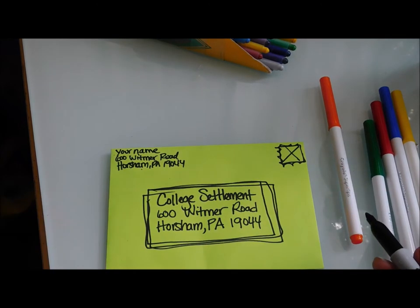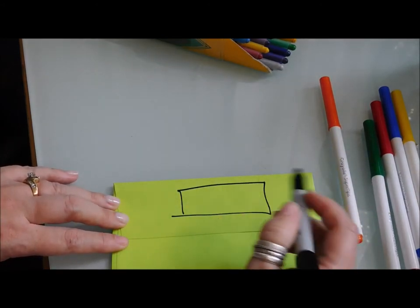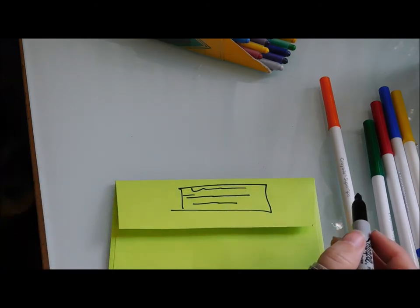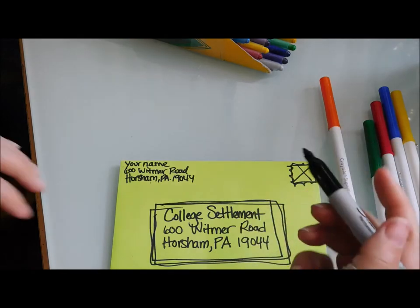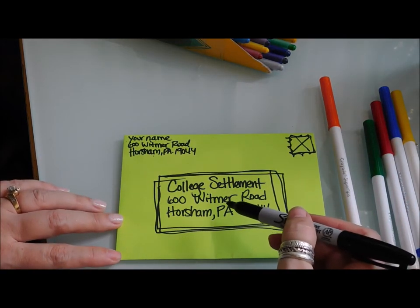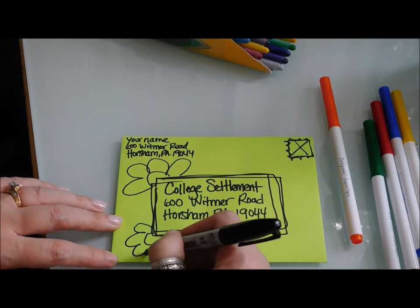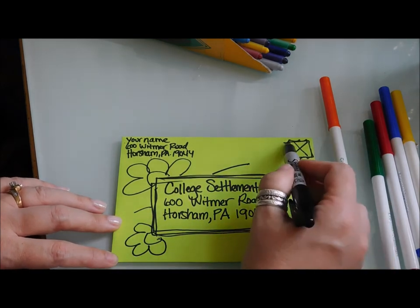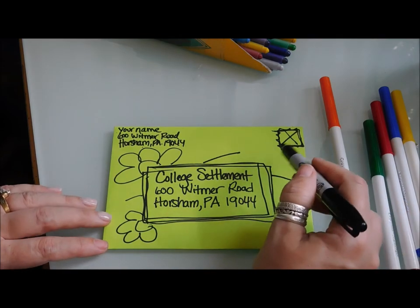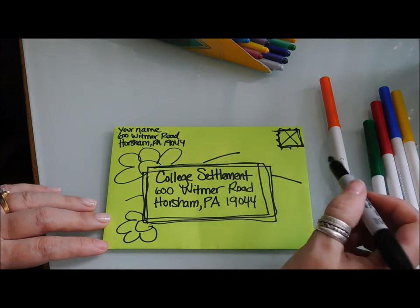You can also put your return address on the back — write your name, your address, and city, state, and zip code, instead of putting it in the top left corner. As long as the post office can read it pretty well, you can also put decorations on your envelopes, you can color them. Just make sure you leave room for the stamp — if you're coloring with crayons, the stamp won't stick very well, so you may have to tape it down.